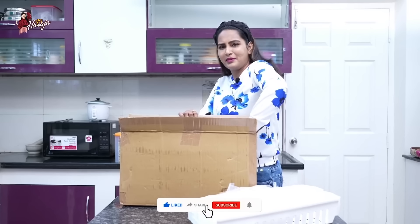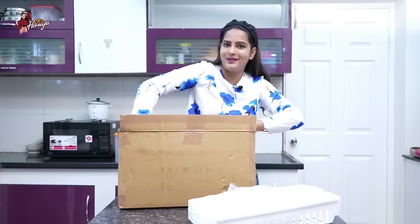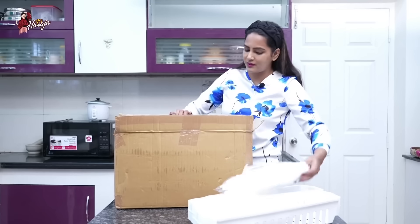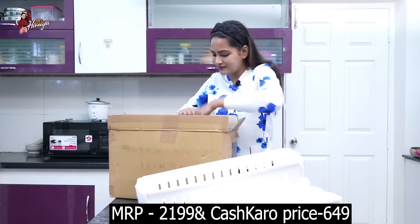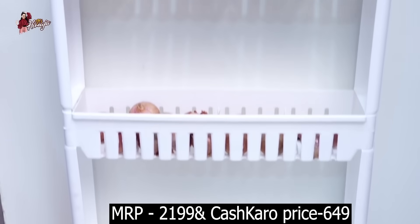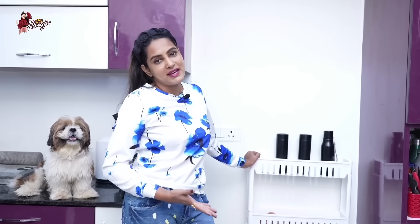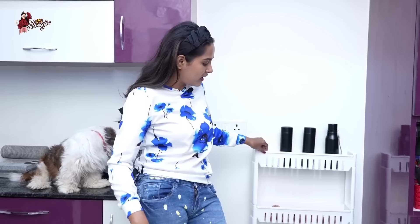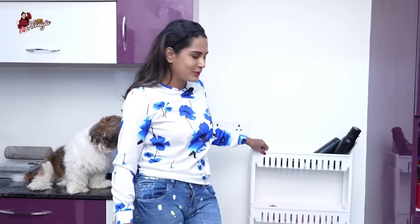I am carrying this stand — not just for the kitchen, but maybe in the washroom, bedroom, or hall. This is a multi-purpose stand. We have all kinds of products and we can fix this stand in any place.